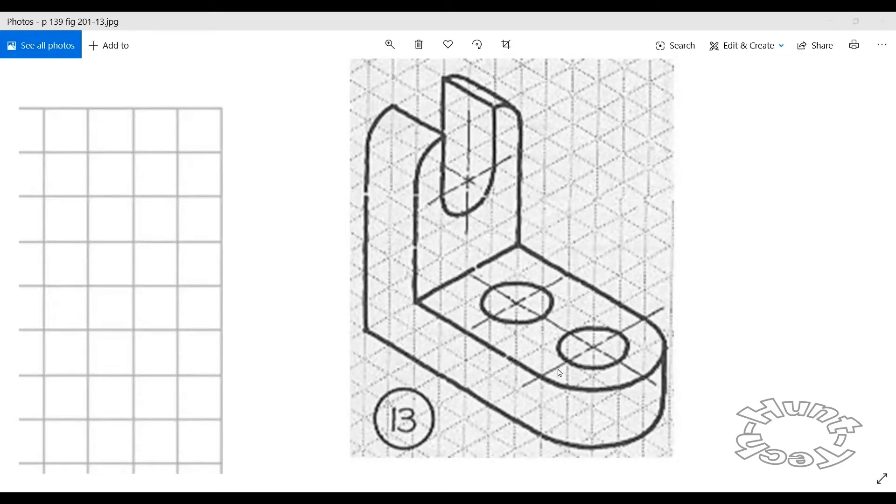We're going to create a 3D model with page 139, figure 13. After we make a 3D model, we're going to create a 2D white paper space, and then we're going to populate it with projected views and applied dimension annotations.